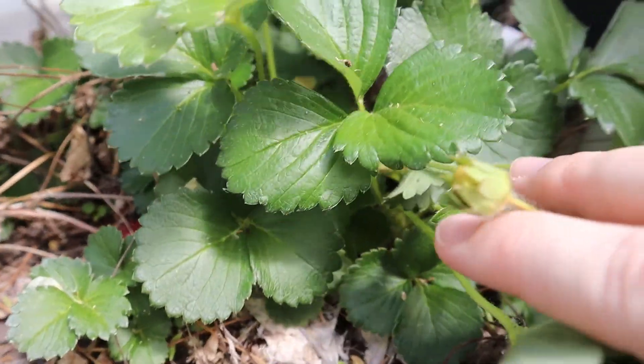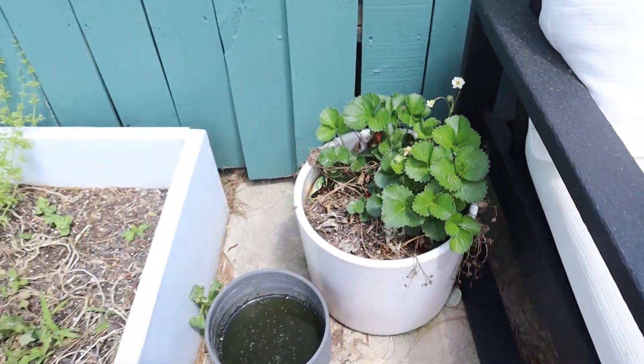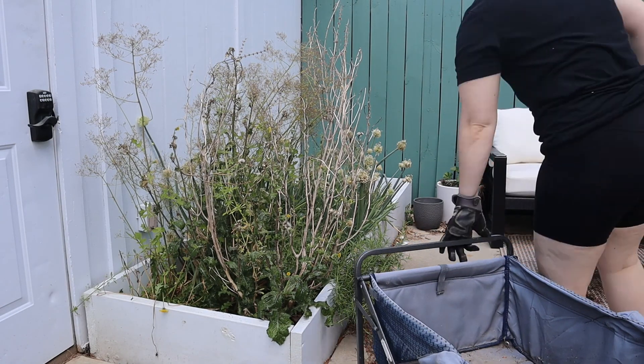So I have some strawberry plants here from last year, I also had some green onions from last year and some rosemary from last year. And actually my watermelon ended up regrowing, funnily enough.